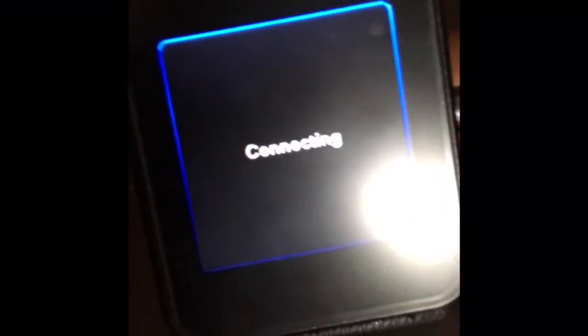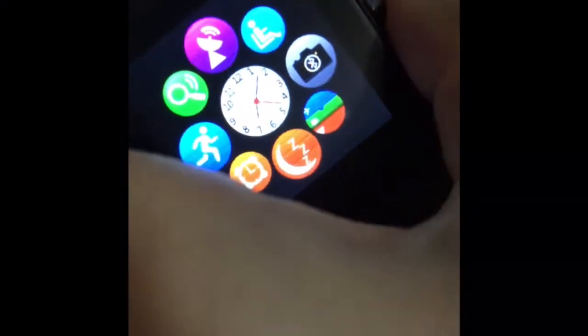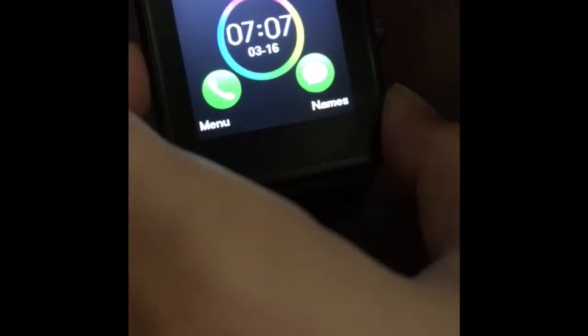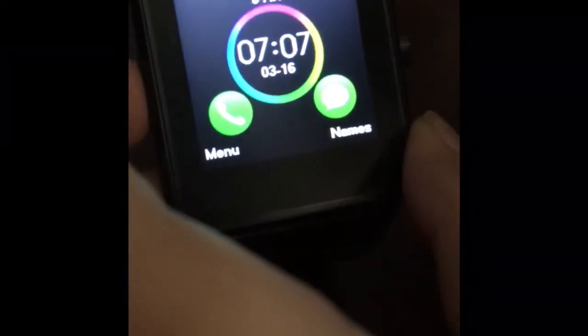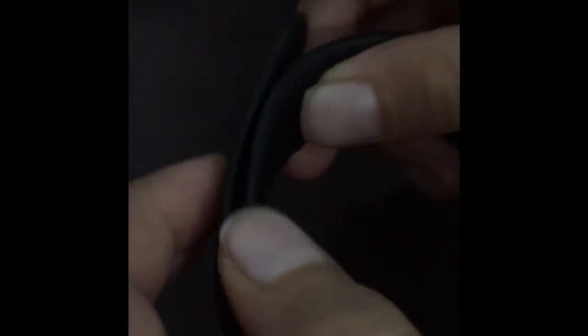It shows some Chinese text and then 'connecting.' It picked up a network — 3HK. I'll use it for a while and then show you guys how to use it. I set up the time, and I also had to make an account to access the internet — I've done that.